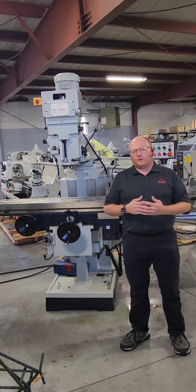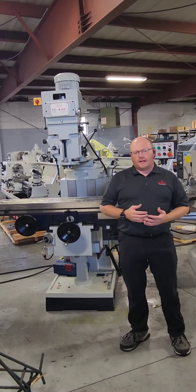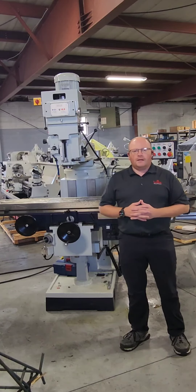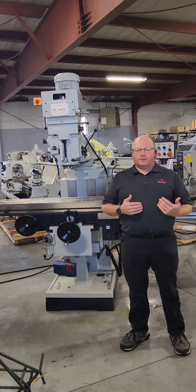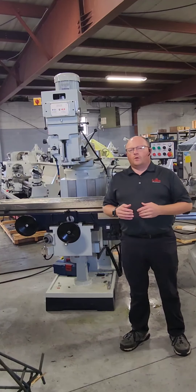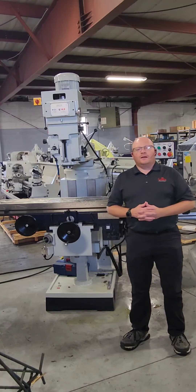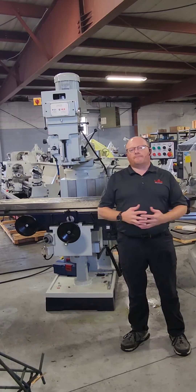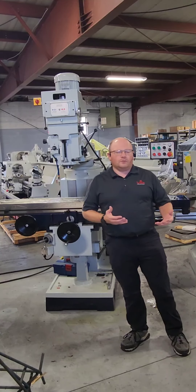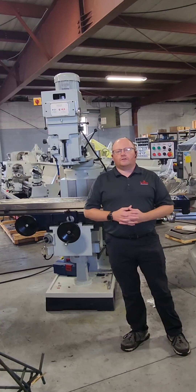Get back with us if you have any questions or need more information on this machine. You can find everything on willismachinery.com, follow us on LinkedIn and Facebook under Willis Machinery Company, or reach out directly at 419-537-1717 or email us at sales@willismachinery.com. We look forward to continuing to be a source of excellence in the metalworking industry in the U.S. and building on our 60-year legacy. Look forward to working with you in the future — have a great day.